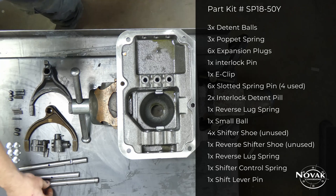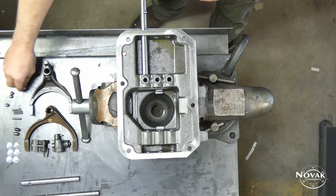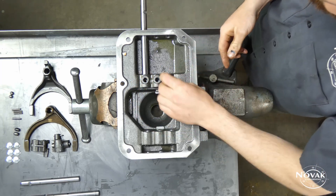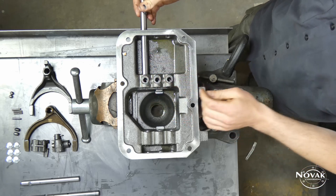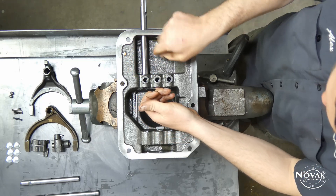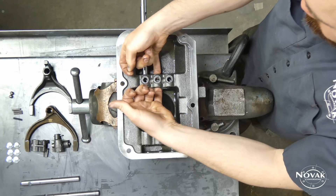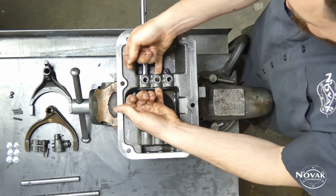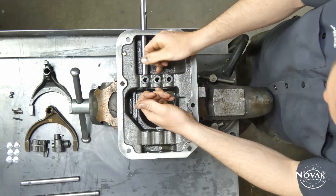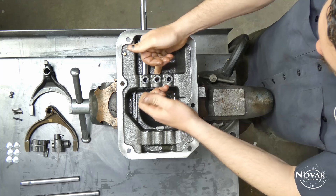Start the rebuild with the reverse rail — this is the one with the notch in the side. Get it in there started, then put each of the three detent springs in the bottom. Once the springs are in, put the interlock pills in — one goes between the reverse rail and the 3-4, and the other goes between the 3-4 and the 1-2. Sometimes it helps to put a little oil, grease, or engine assembly lube on these. Make sure you have one going forward and one going back.